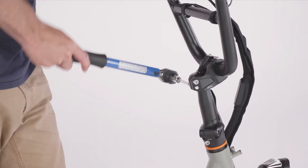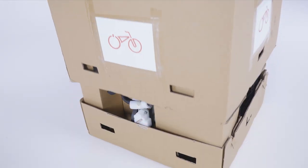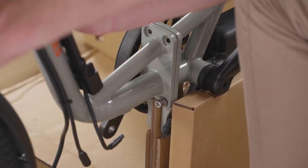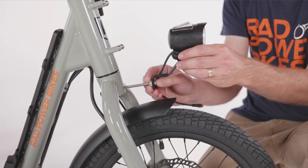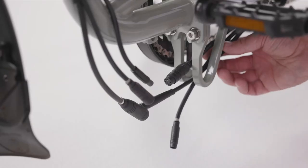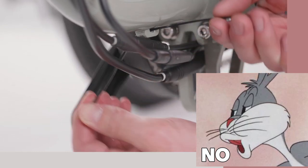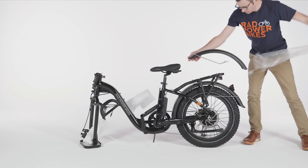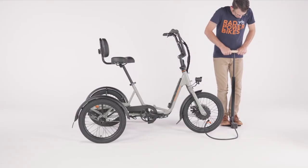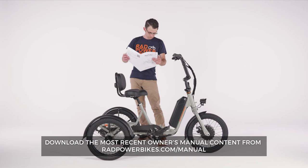One thing worth noting is the assembly process. Rad bikes usually come almost entirely assembled and only need a few components attached. However, putting the Rad Trike together is more of an undertaking: the frame comes in two halves that must be bolted together, all three fenders need to be added with multiple bolts each, and you need to attach the front headlight, both pedals, the seat, and the handlebar assembly. Much of the cabling must also be connected to link the front and rear halves. Everything is color-coded, but for those not mechanically inclined, I'd suggest paying someone to assemble it and watching the official assembly video first.